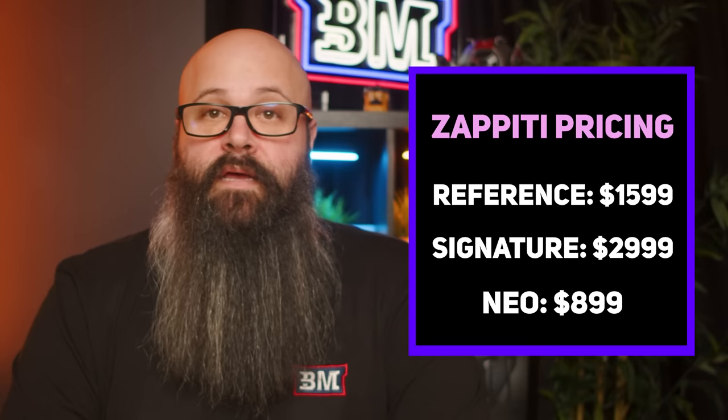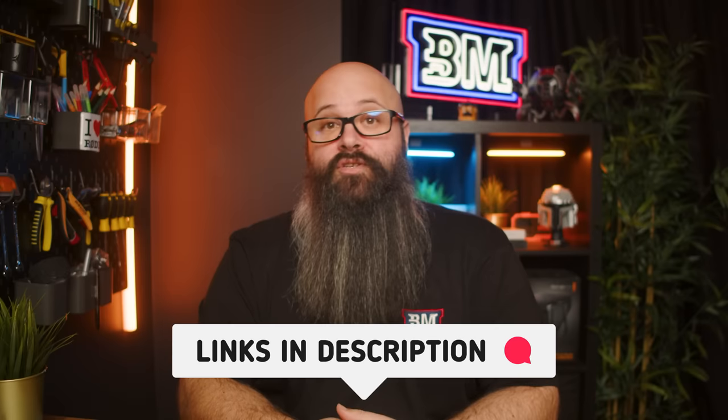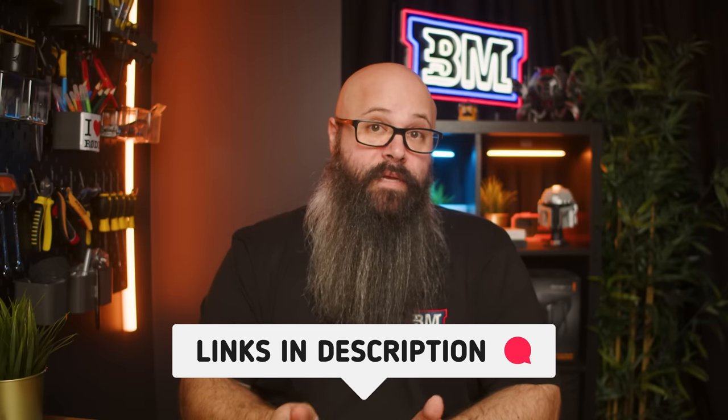Pricing for the Zapiti Reference is $1,599 USD, with the Signature coming in at $2,999 and the Neo at $899. All three models share the same chipset and processor, so the price difference comes down to form factor and internal components like the DAC and power supply — but from all three you should receive a similar experience. I'll have links in the description to where you can buy one, as Zapiti sell worldwide.